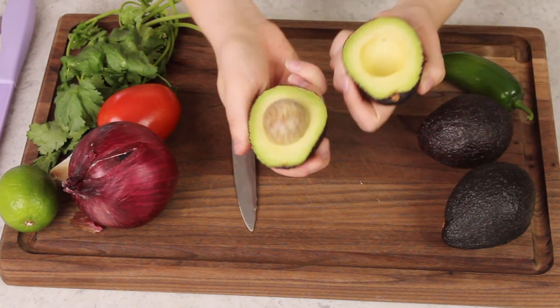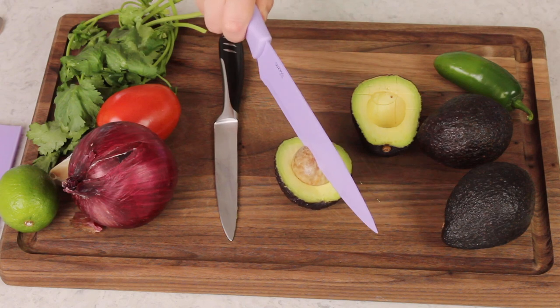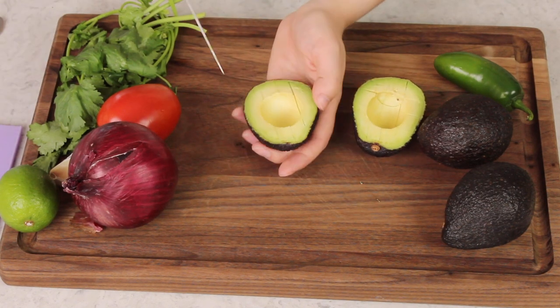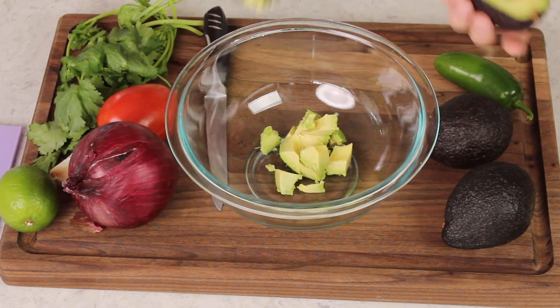I'm just going to cut these in half and coarsely dice them. They should cut like softened butter. Scoop those pieces into a medium or large sized bowl. I have avocado in my eyeball.